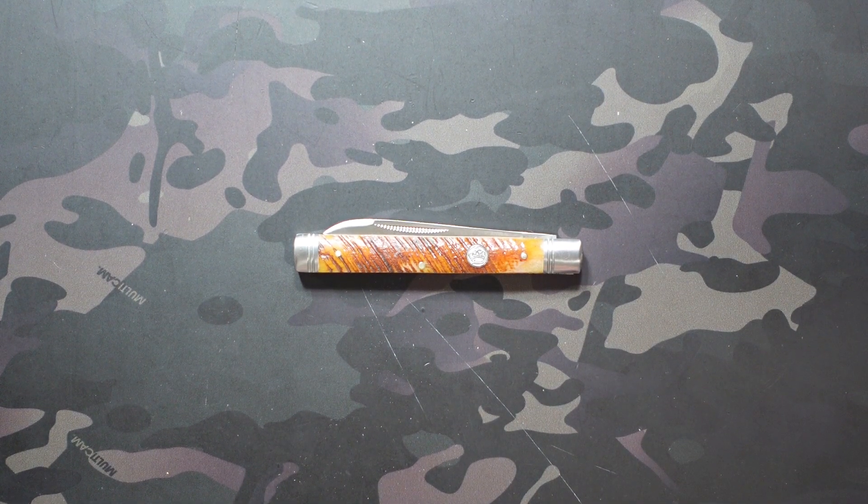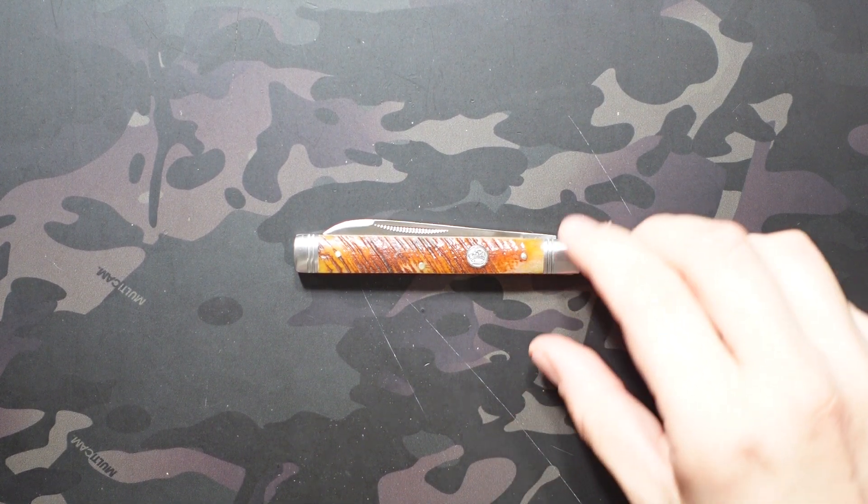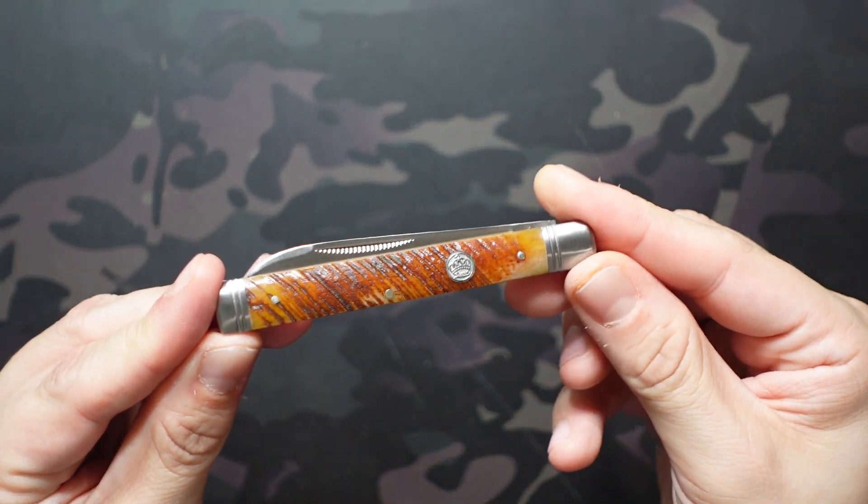What's going on? Jake here with Uncommon EDC. Today we're taking a look at the Queen Cutlery Doctor's Knife in Saw Cut Bone.